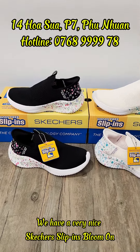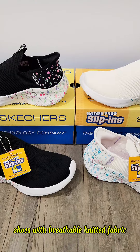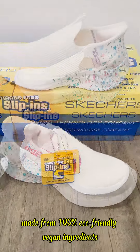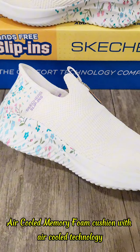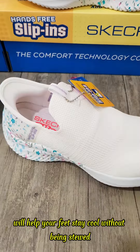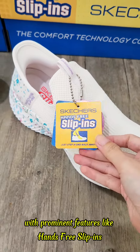Hello everyone, we have a very nice Skechers Slip-Ins Bloom-On with floral prints. Shoes with breathable knitted fabric made from 100% eco-friendly vegan ingredients. Air-cooled memory foam cushion with air-cooled technology will help your feet stay cool, with prominent features like hands-free slip-ins.